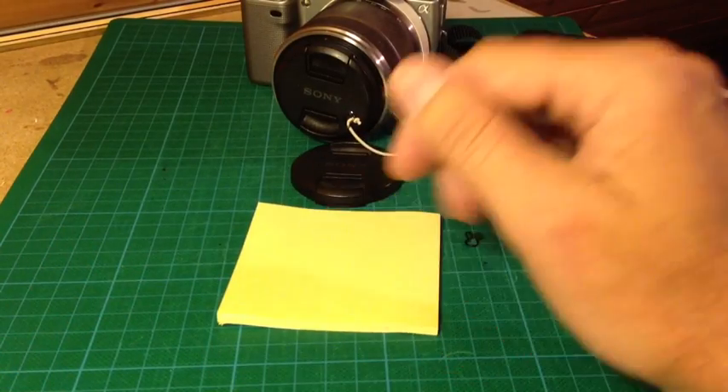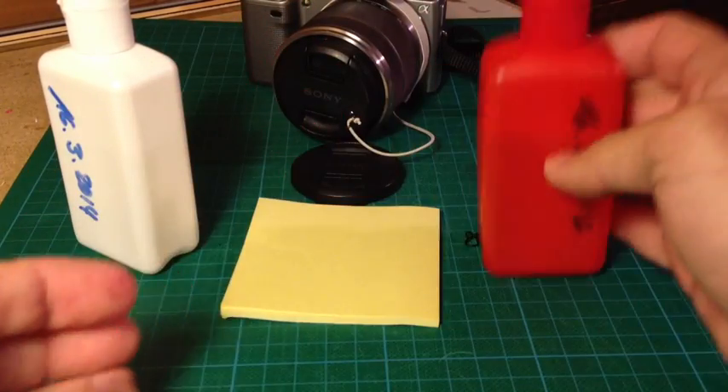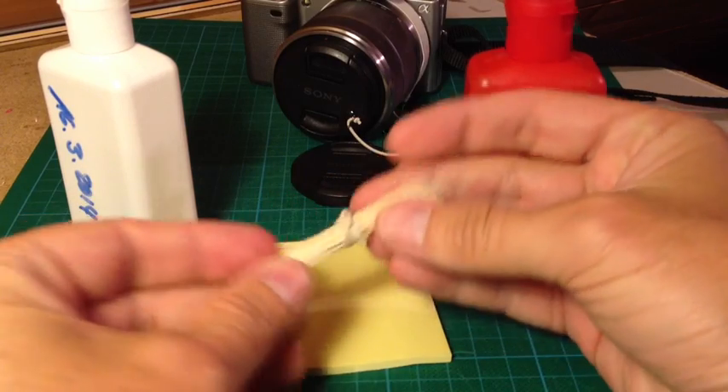For the next step we need some post-it, two-component adhesive — a fast-drying one that dries within five minutes — and a toothpick.